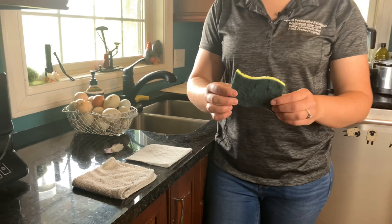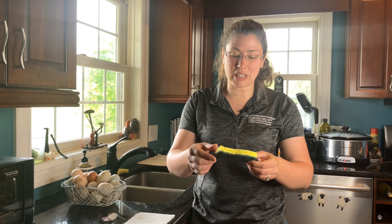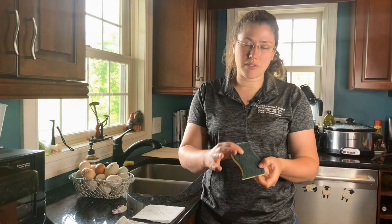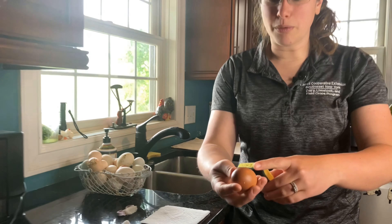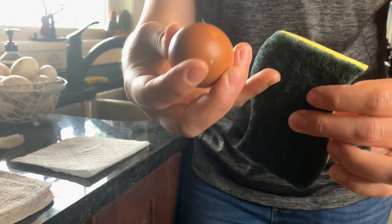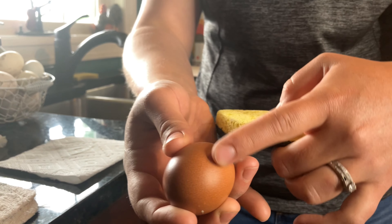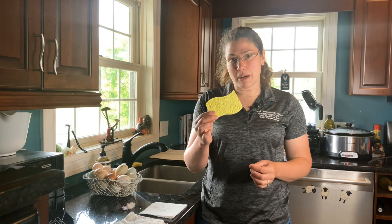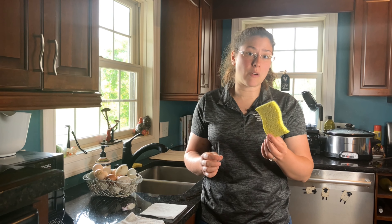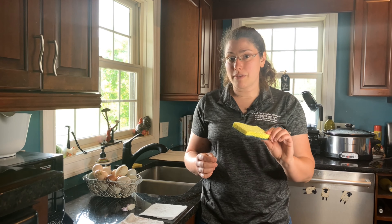This is a general kitchen sponge. It might be nice because it has an abrasive surface on the back and a softer surface on the other side that can be used to clean different parts of eggs. But I would caution that this rough side might scrub off some coloring on eggs. For instance, eggs that have colorful blooms — see how it's speckled? — the roughness on this kind of sponge can actually rub off that color. Another thing to consider is that sponges can hold bacteria pretty well. We're washing eggs covered in dirt, fecal matter, maybe some blood, some feathers, and that all gets held in a sponge. So unless you want to throw out a sponge and replace it a couple of times a week, I wouldn't recommend using this for cleaning eggs.